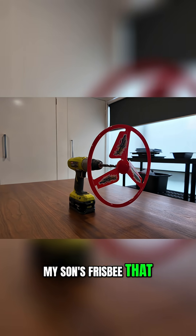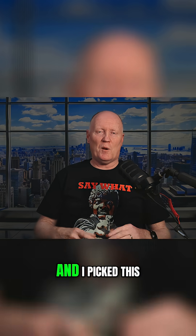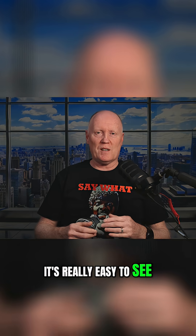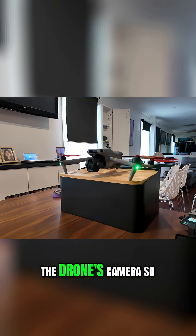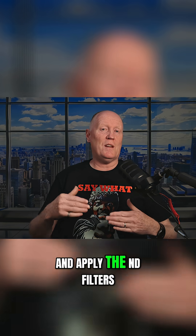I'm going to try to do a test with my son's frisbee that I've borrowed off him. I'm going to put it on this cordless drill and get it spinning. I picked this because it's red and really easy to see. I'll put the S3S drone here in front of it using the drone's camera so you can actually see the difference when I adjust the shutter speed and apply the ND filters.